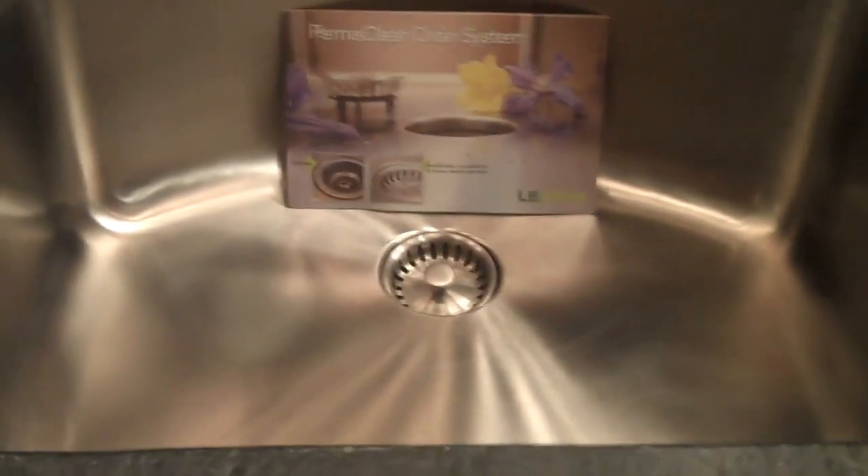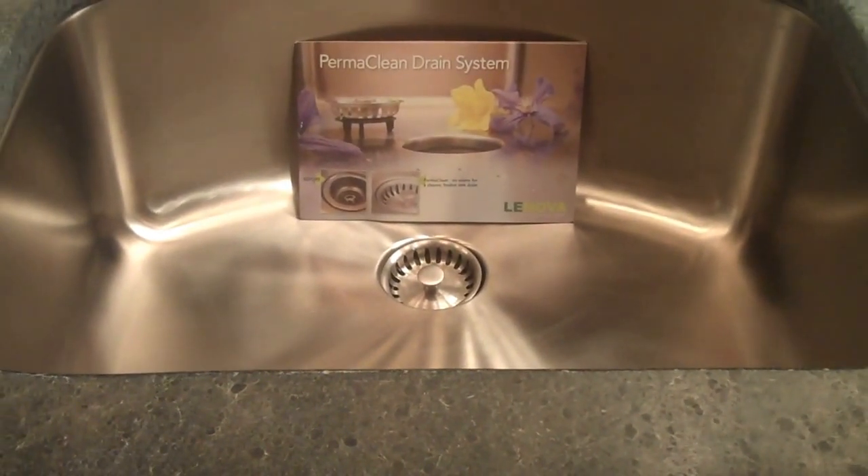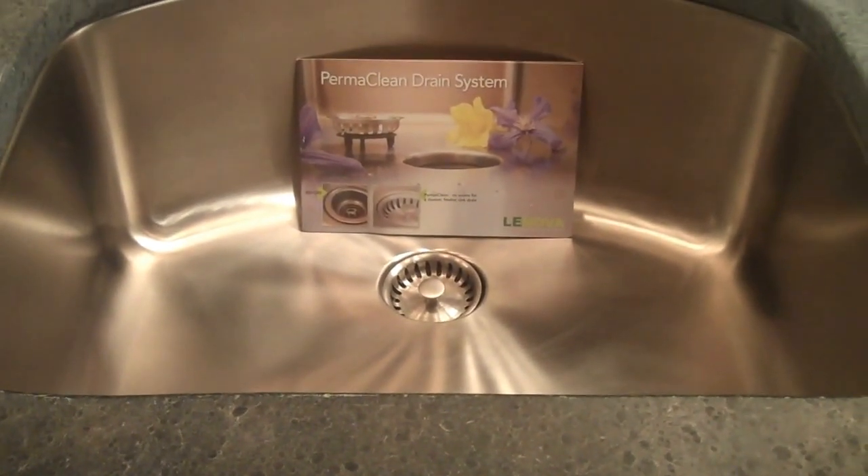These come in varying sizes from single bowls to double bowls. Feel free to check it out — if you have any questions, just give us a call.